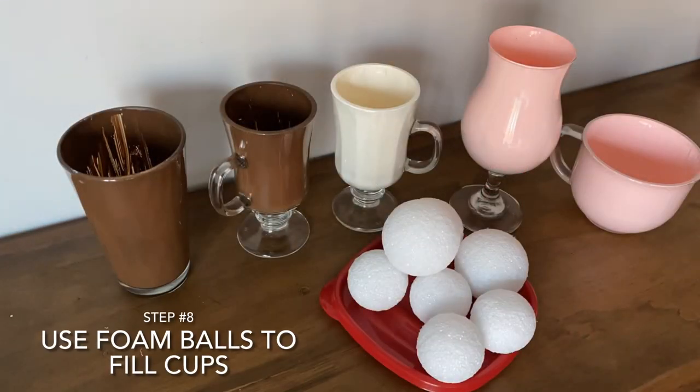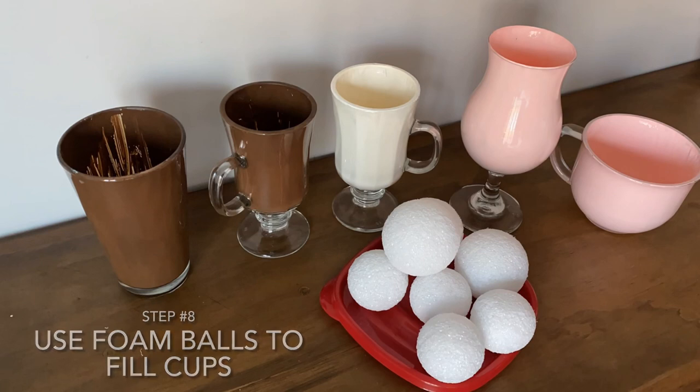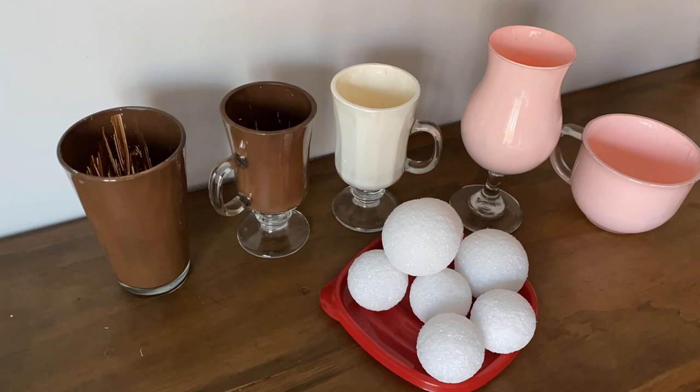Step eight: you're going to place the foam balls in each of the cups. This acts like a filler so you don't have to use so much ice cream.